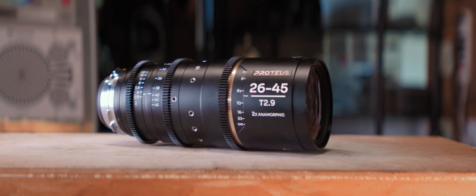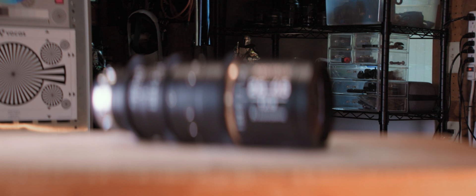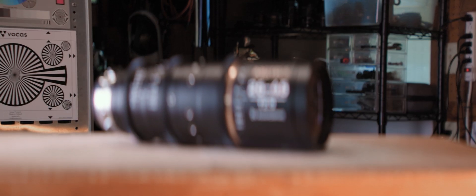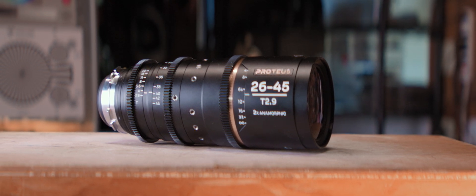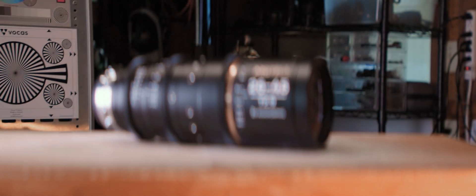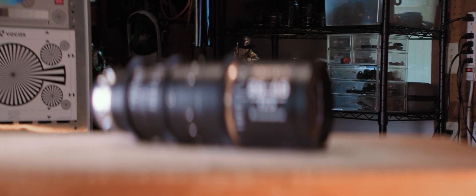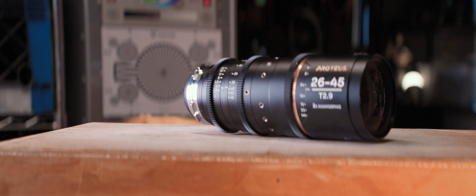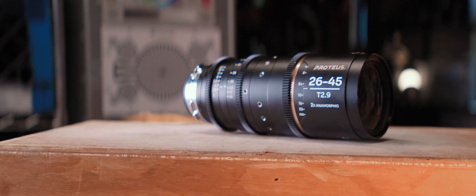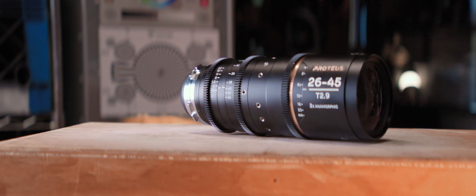Focus breathing is another big characteristic for lenses with a lot of character. That's when you're rack focusing and you notice a perceived zoom happening on the areas of the frame focusing in and out. It's an aesthetic choice — sometimes it's nice to draw attention to what you're rack focusing to, and sometimes you want something really clean. These land on the much cleaner side. Across both zoom ranges, I found very minimal focus breathing, so if you're looking for clean rack focus without drawing attention to it, these lenses do that for you.